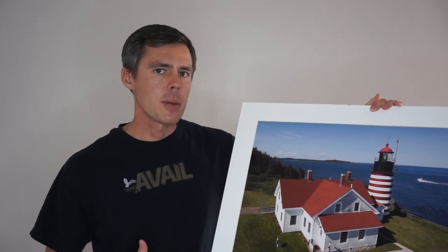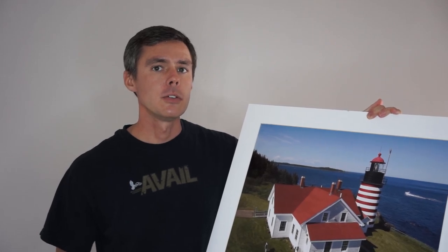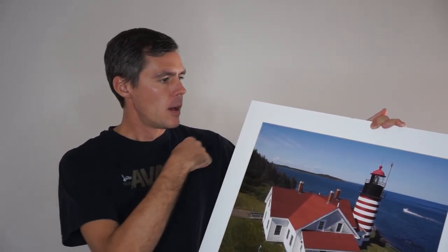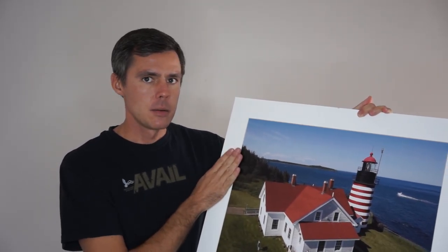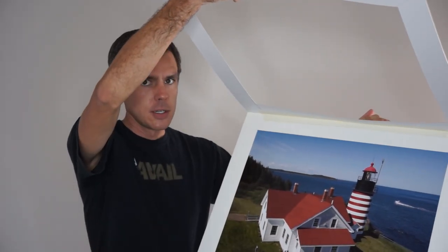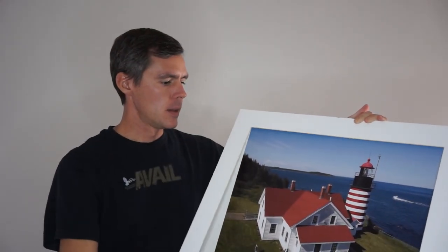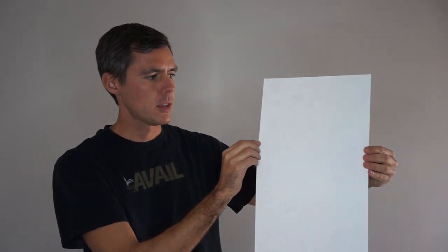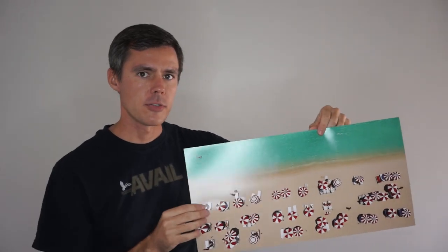First, let's talk about the photographic paper. Photographic paper is traditionally what you're probably used to seeing most photographs printed on. It's a thin piece of paper. The two smallest sizes that I offer come matted with a matte board like this, and the photograph is mounted to a backing board. This is what the photograph looks like without being mounted to any matte board — it's a piece of paper, just like that, where the photograph is printed onto the front side.